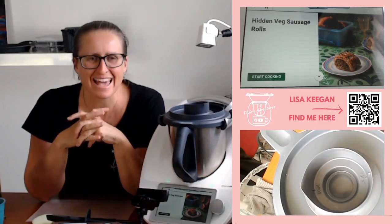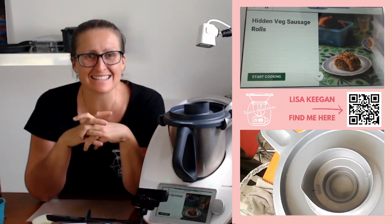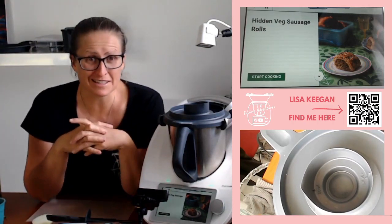Hello guys, welcome to Tier Mixing Adventures. Lisa here. We're continuing on our healthy snack series and I hope you're feeling inspired and seeing how this can work for you. Today we're going to make these beautiful hidden veggie sausage rolls.